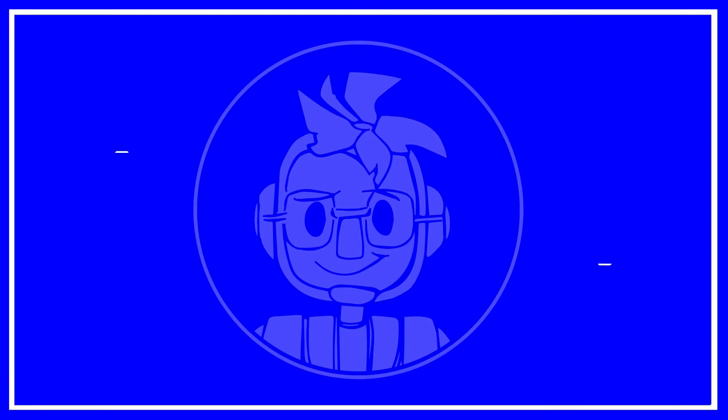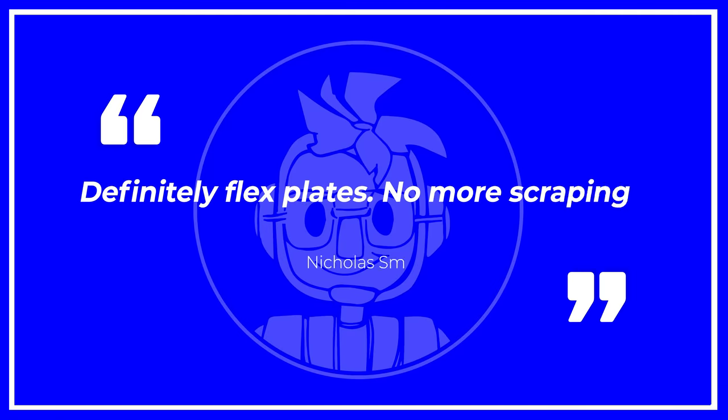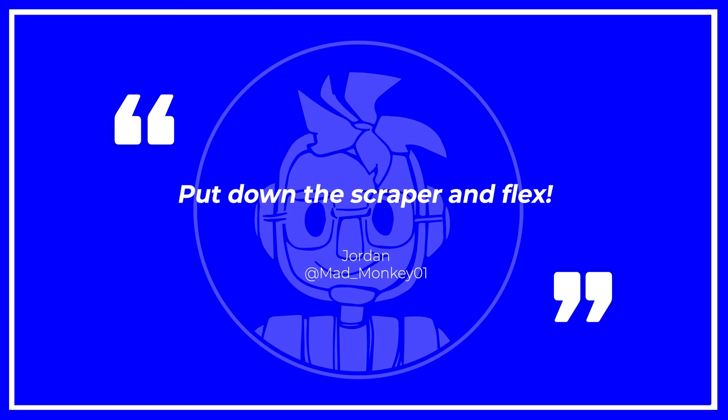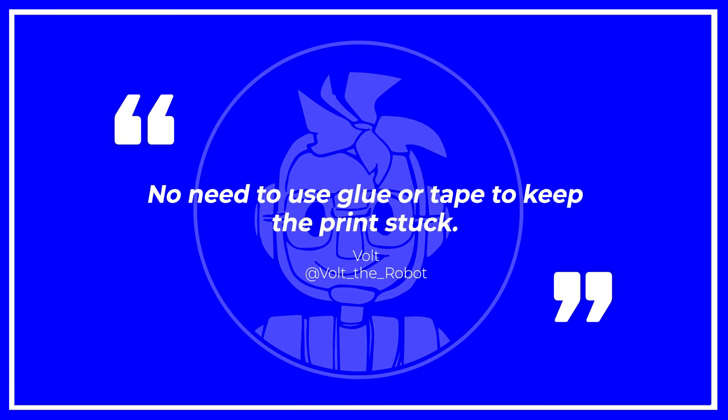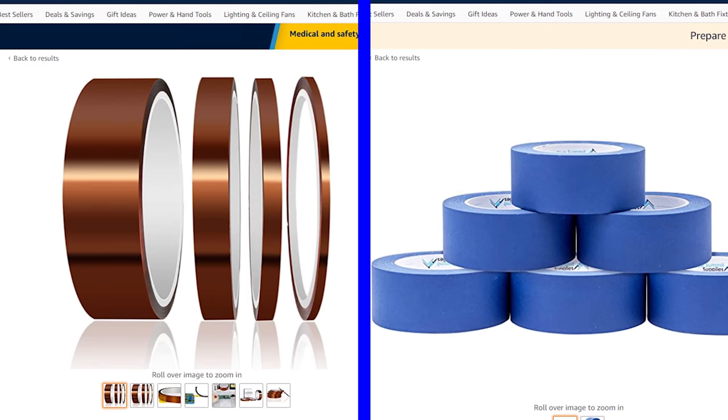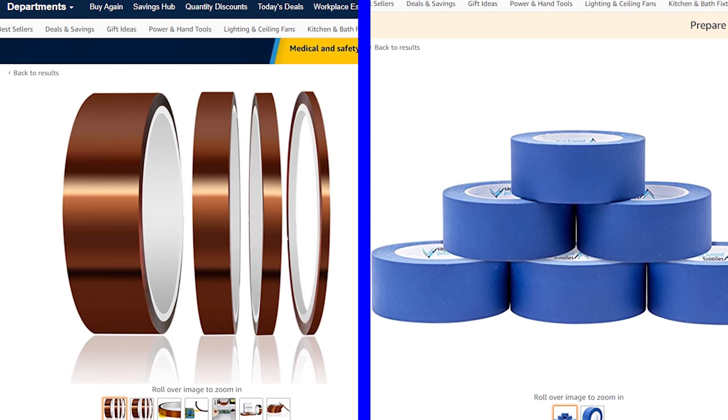A number of people mentioned magnetic and flexible build plates, and for very good reasons. AtMidnightSmith said, "No more scraping!" AtMadMonkey01 said, "Put down that scraper and flex!" VoltTheRobot said, "No need to use glue or tape to keep the print stuck." When I started 3D printing at the end of 2014, Kapton tape and blue tape were what I remember being the two main ways you got filament to stick.